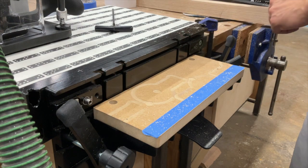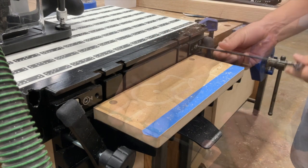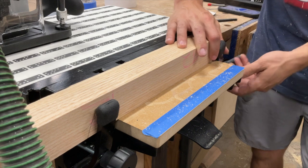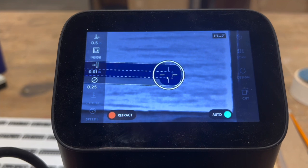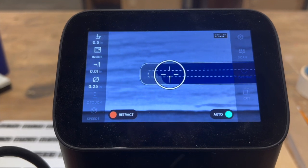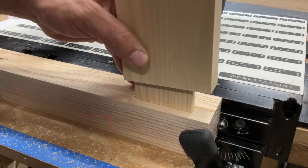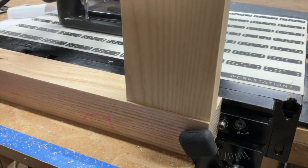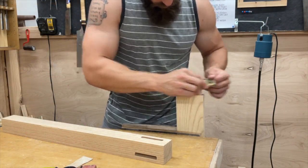Once I cut all four mortises on one side of the leg, I simply switch over to the opposite side to cut the other interior corners. I go ahead and make another cut — same exact process, just the opposite side of the leg. Then I give it a test fit and make sure everything lines up. And it's done — beautiful. All of my joinery is already done for this table. It's that fast.